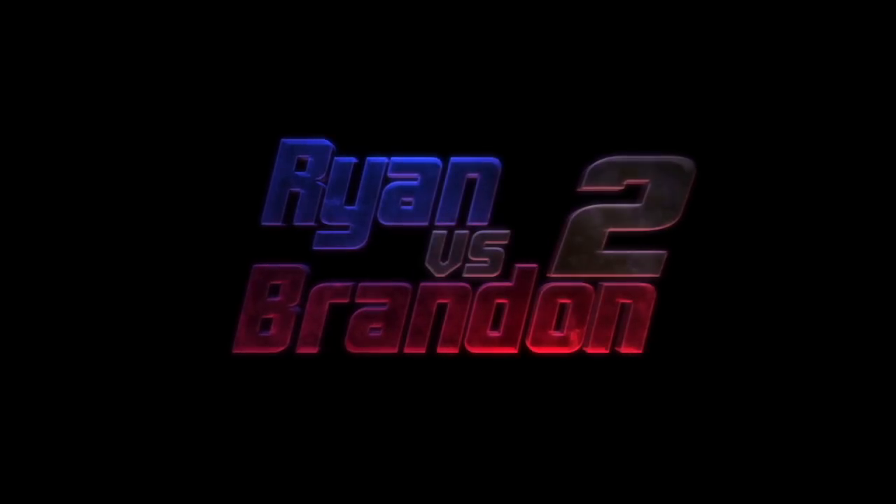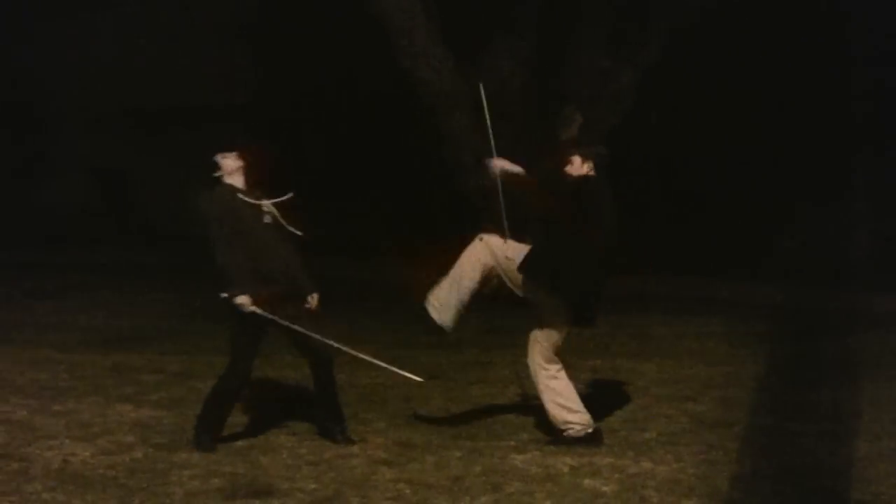Work on Ryan vs. Brendan 2 started several months before filming. We got together once or twice a week after work, and sometimes on weekends, to work on the choreography. Each time we got together to practice, we would bring a camera and record whatever we made up so the next time we could refer to it and remember what we had.